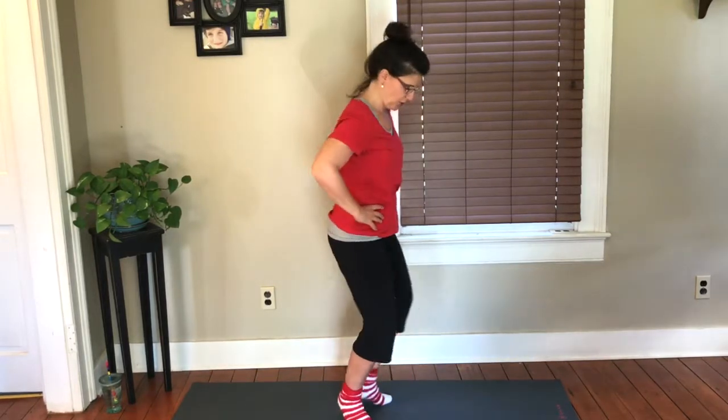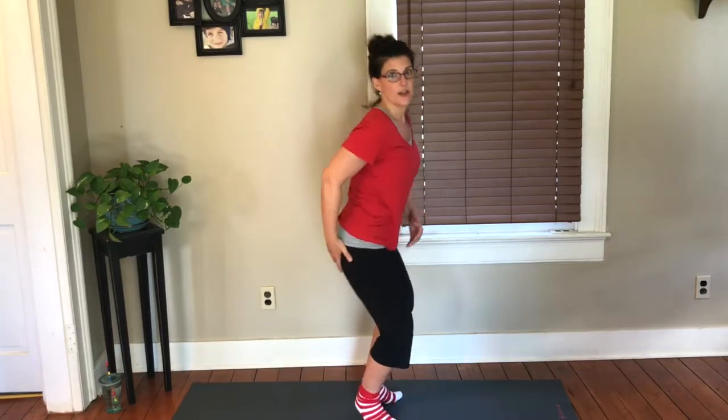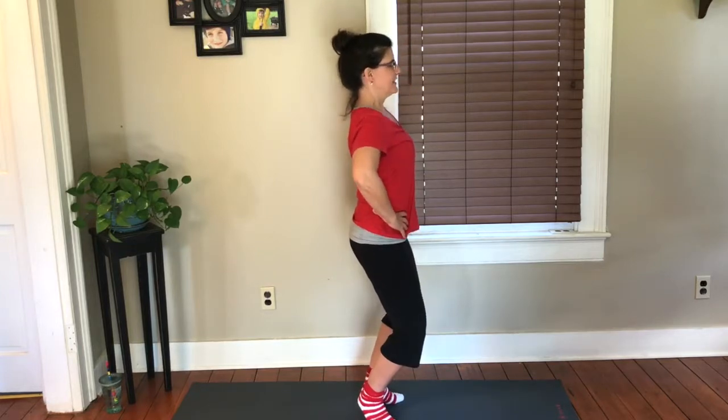Nine, eight, seven, six, five, four, three, two, one — lower down. Now keep that little bend. You're squeezing your heels, your seat is over the heels — you're not back like this. And then lengthen the chest.